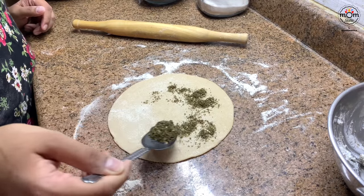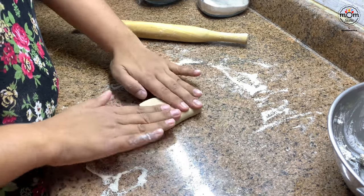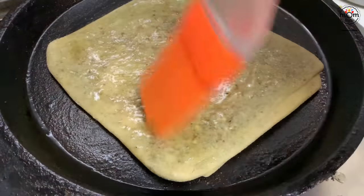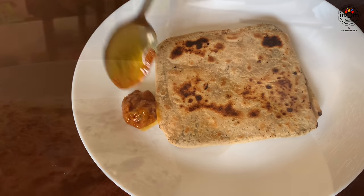After all the kids had left it was time for my own breakfast. The cheese stuffing was over so I just added zaatar for myself. A spoon of pickle completed the meal.